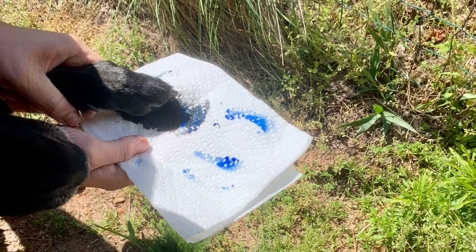You can also try the method of dipping their paws into the paint — whichever is easiest for you and your fur baby.